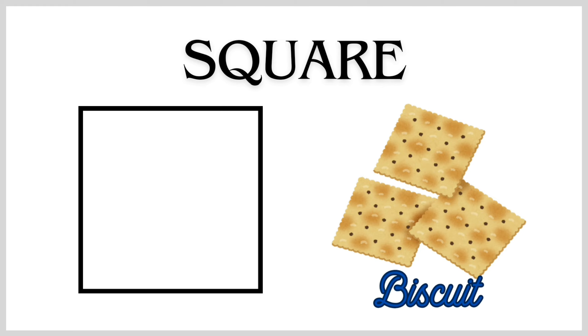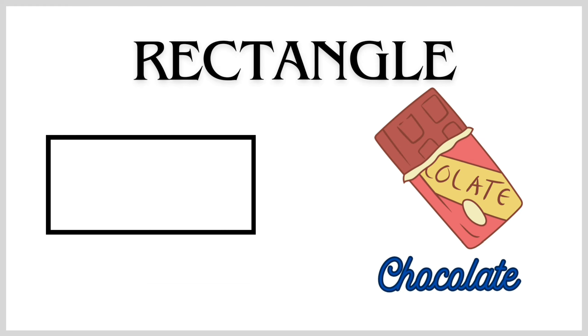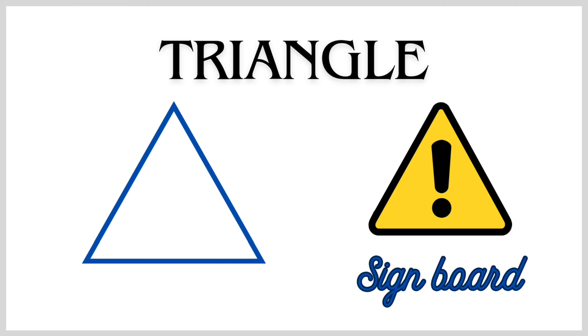Square Shape — Biscuit. Rectangle Shape — Chocolate. Triangle Shape — Signboard.